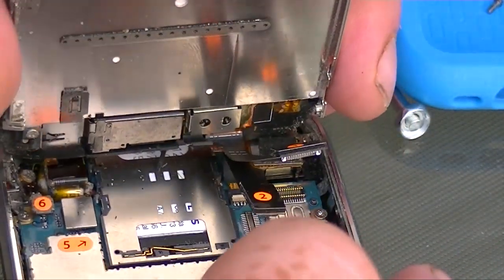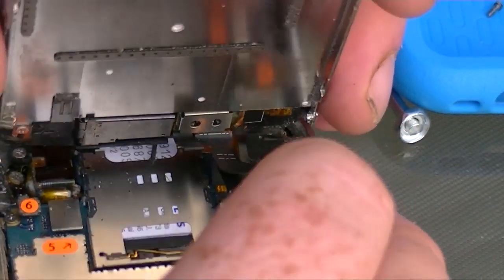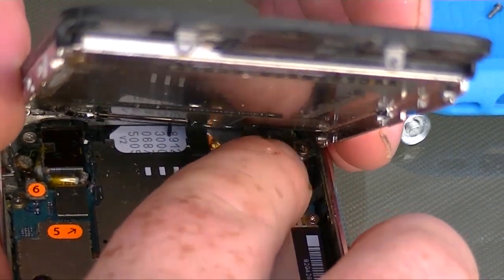There we have it back in. Push that flap down, reconnect two — once it's lined up it should just pop right in — reconnect one. Push the screen back down all the way around, then put your screws back in.